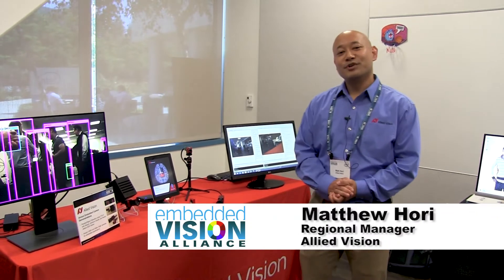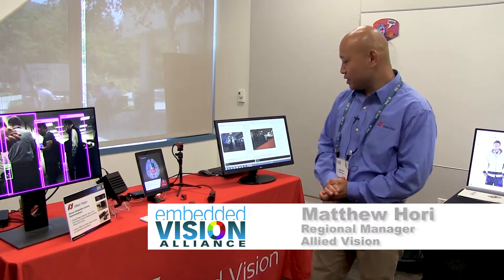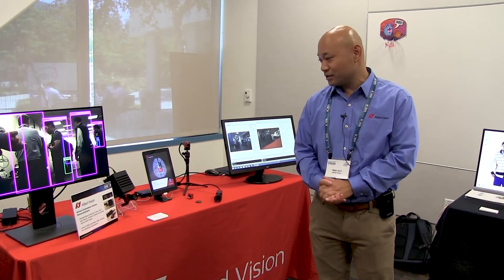Hi, my name is Matthew Horry. I'm the Regional Manager for Allied Vision Technologies. Today, what we are showing is our lineup of embedded camera modules and machine vision camera modules.